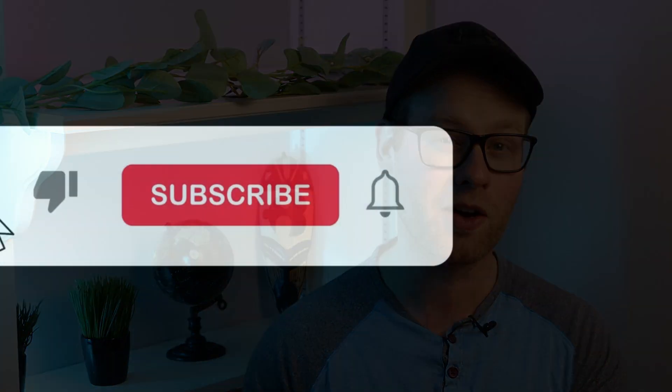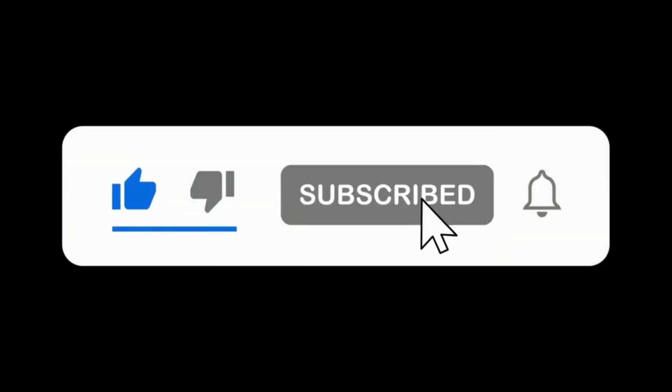Before that, I would greatly appreciate it if you considered liking the video and subscribing to the channel if you haven't done so already. Both of those things really do help the channel to grow, and that allows me to keep making free content for all of you. Thank you so much for that support. This video should be useful to anyone who's interested in learning about anatomy, not just personal trainers or massage therapists. If you've already learned basic bone anatomy before, what we go over today should serve as a good review.